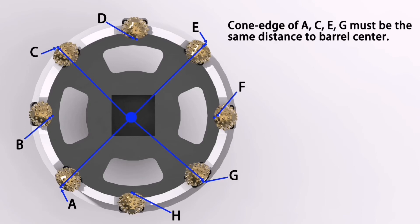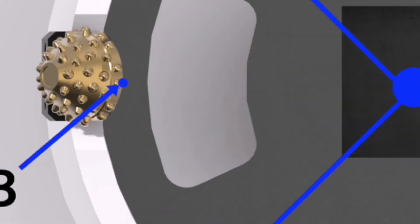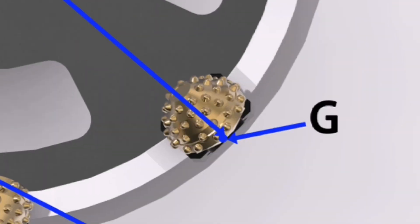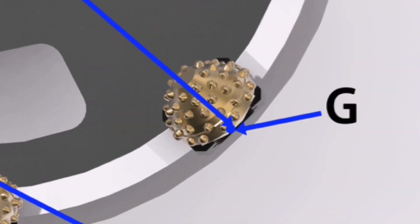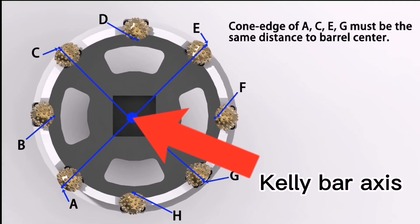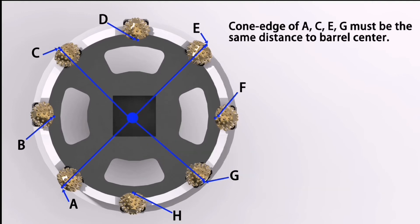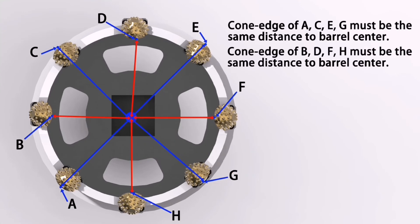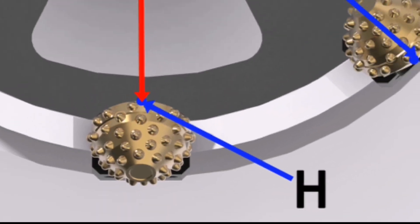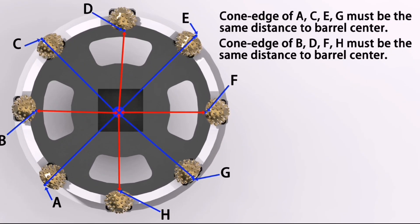The assembling angle of all the other roller cone beads — A, C, E, G — must be the same distance to the barrel center. The barrel center is also the same position as the Kelly bar axis. At the same time, the cone edge of the inner roller cone beads — B, D, F, H — must also be the same distance to the barrel center.